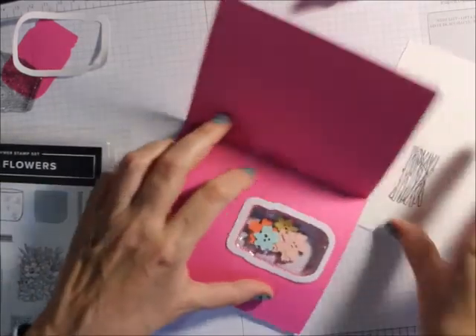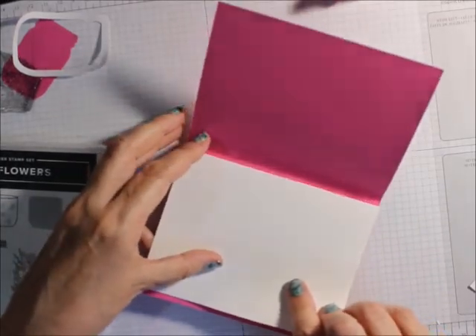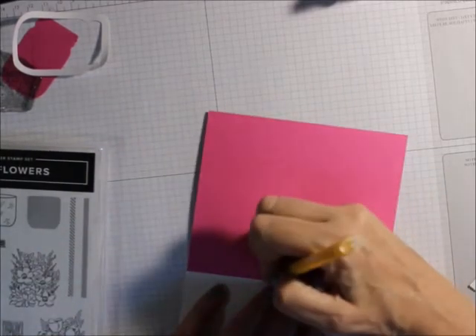Now this is important — you need to know where this is. What I like to do is take a pencil or a pen and mark it.